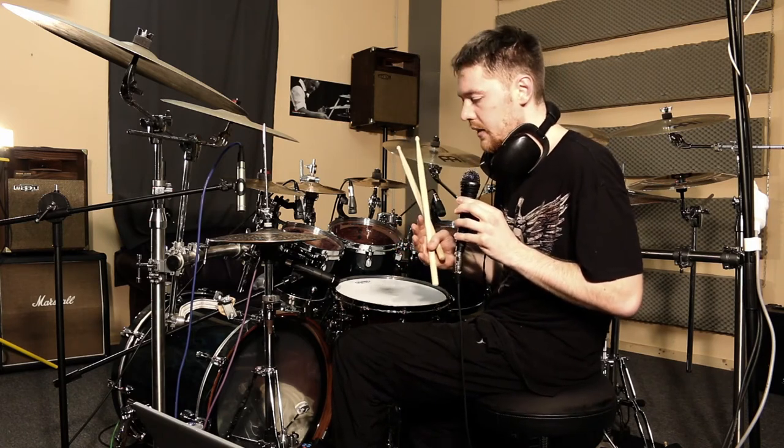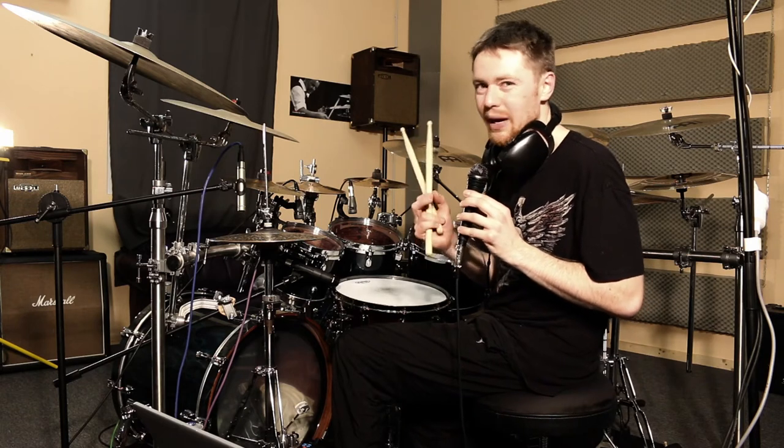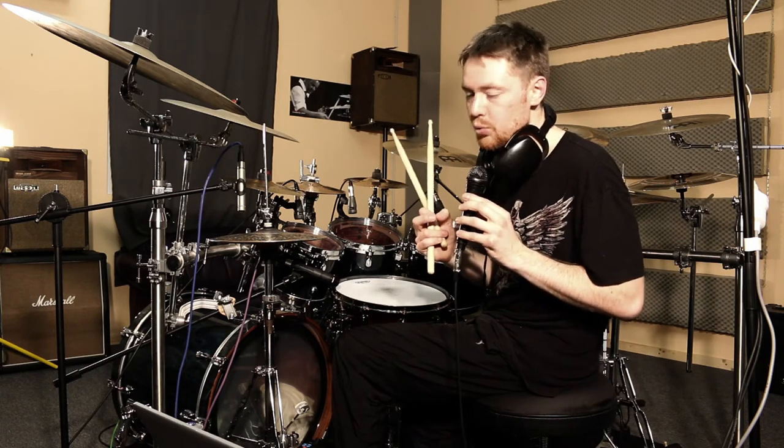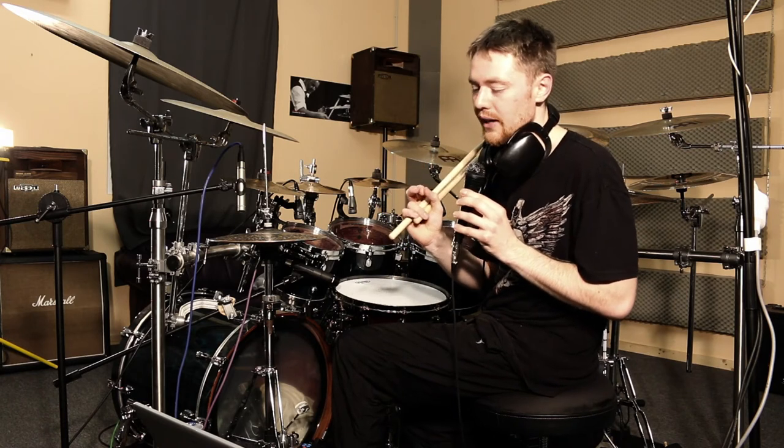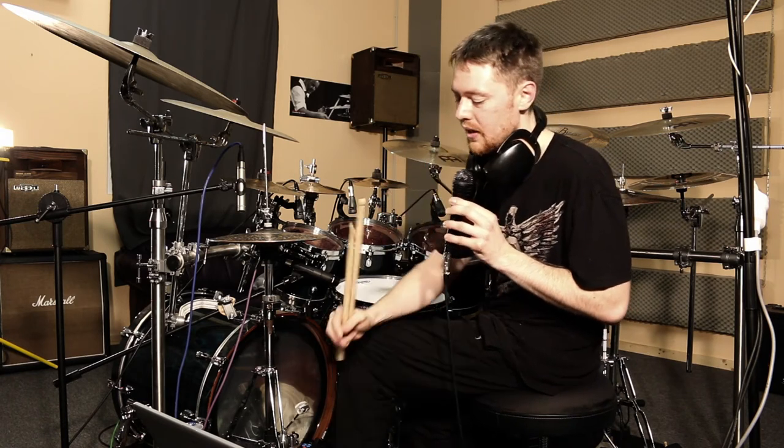You can take this even a little further and apply a triplet feel. You accent every third sixteenth note, so you get a dotted eighth note feel. Sounds like this.